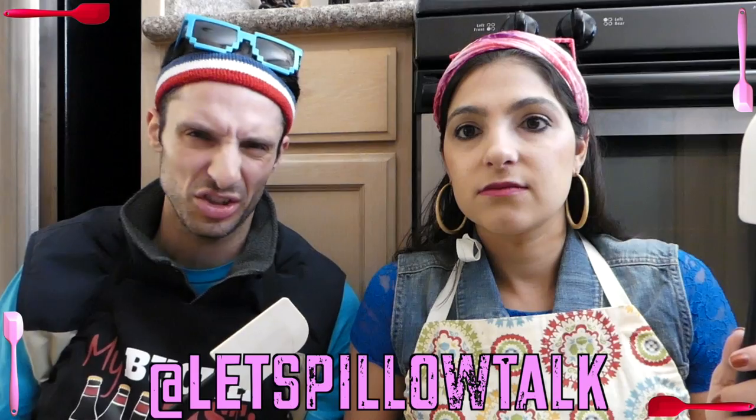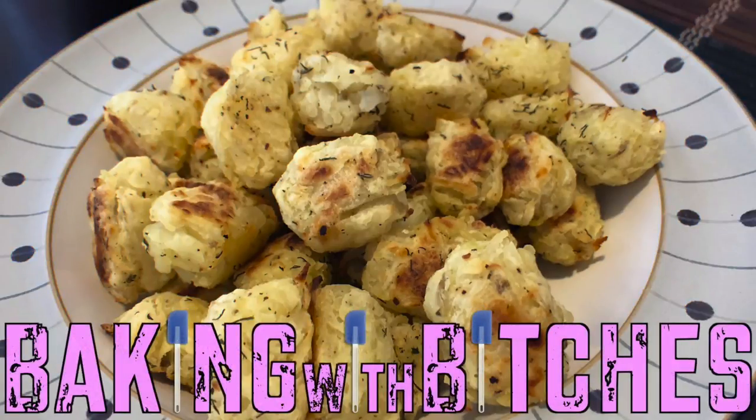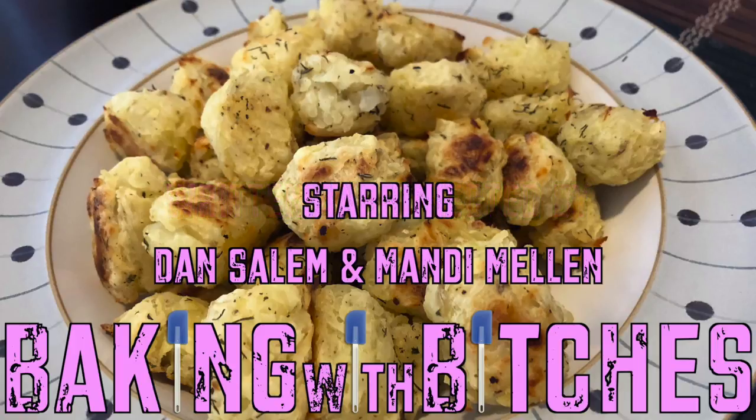This is the best thing ever to have for breakfast! It's Baking with Bitches! I love myself sometimes. Baked tater tots. This is so good! Follow us on our Twitter for more tater tots recipes! I'm eating tater tots all day long! Baking with Bitches!